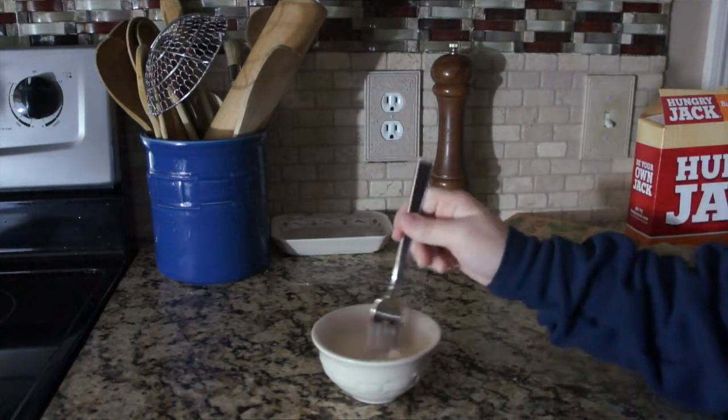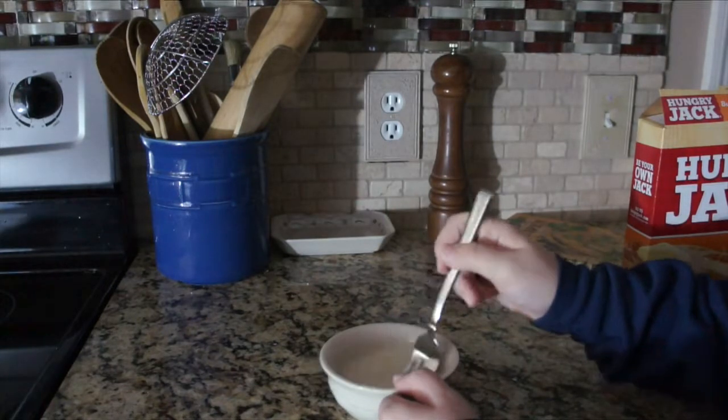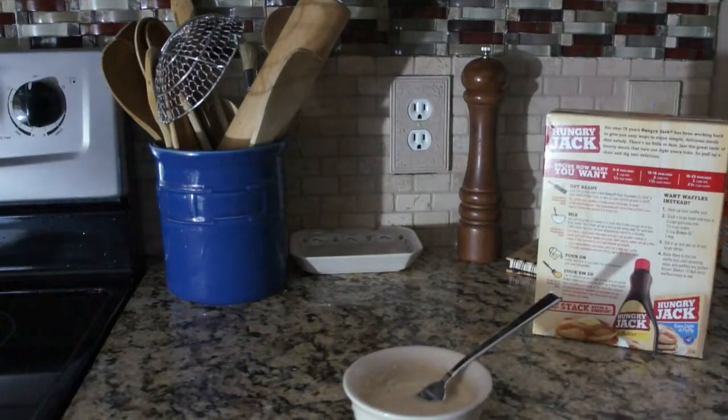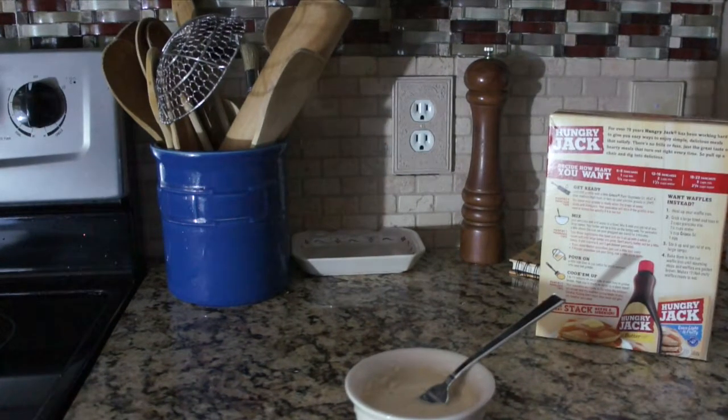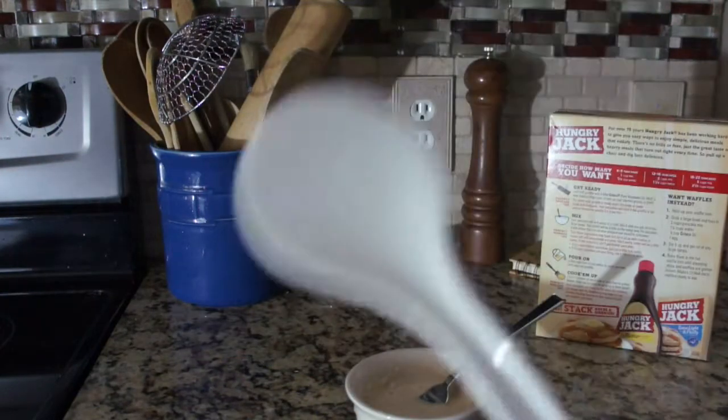I'm going to take this fork and mix it. Okay, it's looking a little sexy. So I'm going to add more mix to it — I think that's good enough. The closest thing I have to a small spatula is this rice thing, so it's what we're using.